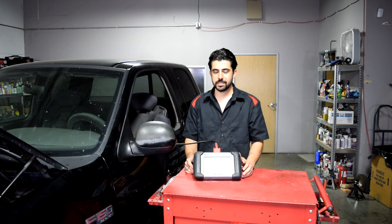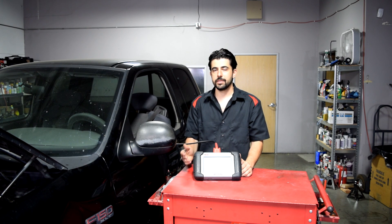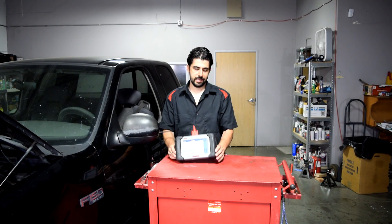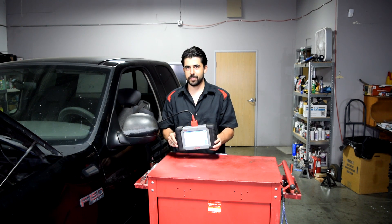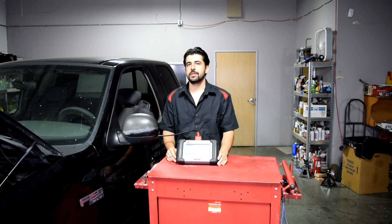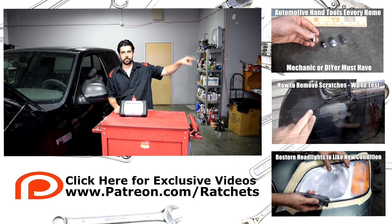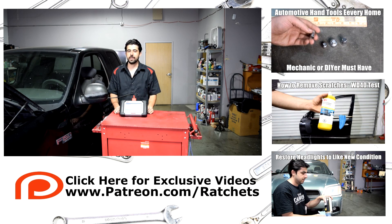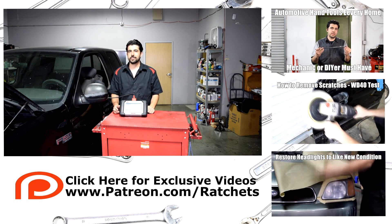I don't have that information since I just got this, but if you click the link in the description box and ask the seller, he'll be able to point you in the right direction. That's it, guys — this is a keeper for me, that's for sure. And no, I'm not paid or sponsored by Autel — not that I'm against getting sponsored. I'm talking to you, Snap-on. If you like this video, give it a thumbs up and share it. Check out the other related videos linked on this side of the screen. Thanks for watching — I'll see you guys next time.